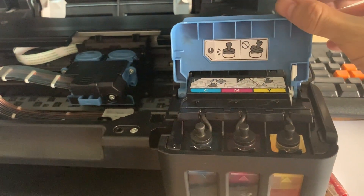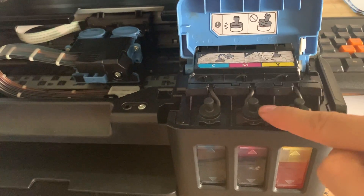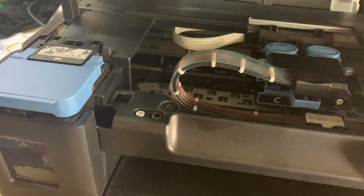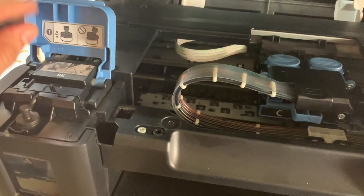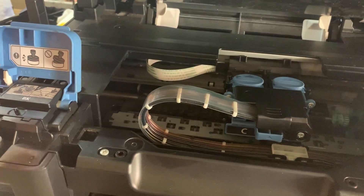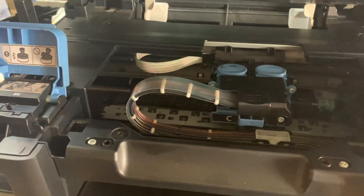Open. Open. Remember to open. Let's open it.